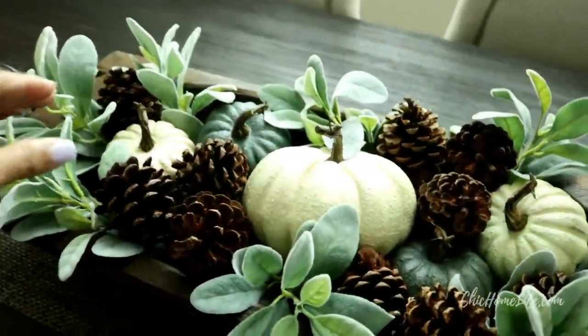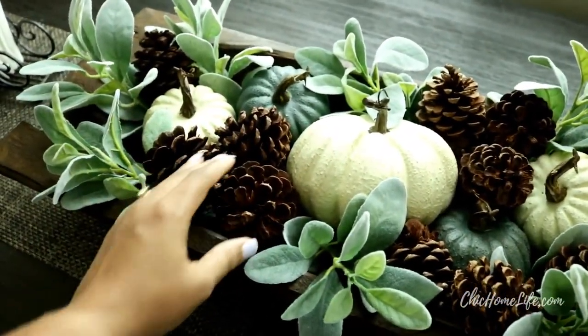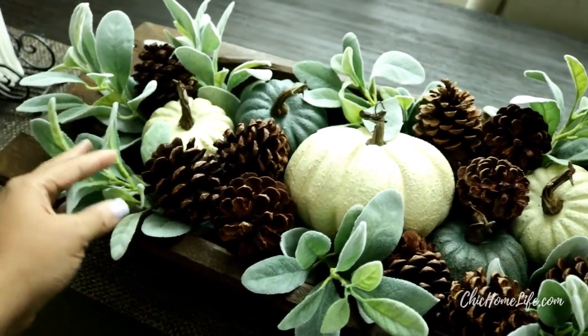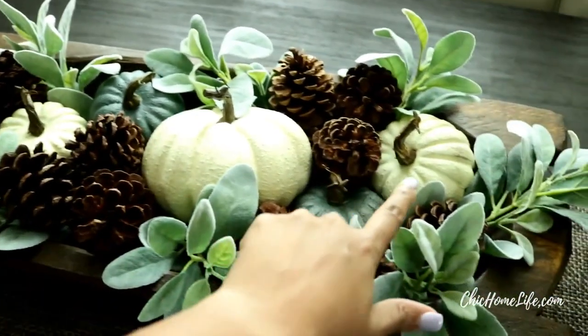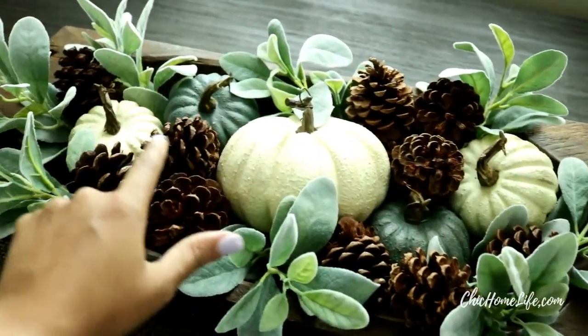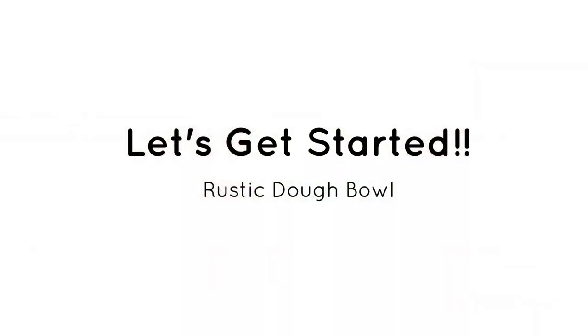In this video I will show you how to use different textures in pinecones and in greenery. I will also use various sized pumpkins in different colors to help you create this beautiful piece for your home. Are you ready? Let's get started!